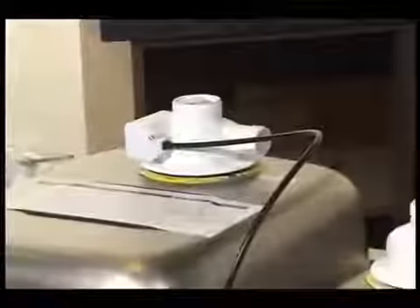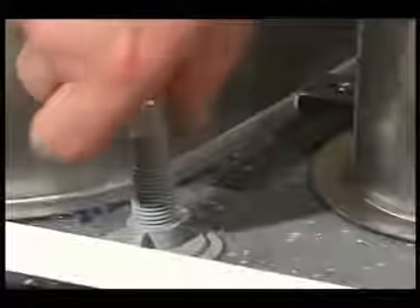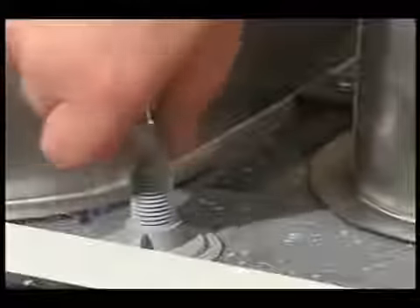The waste kits are standard and their fitting is straightforward. The kit includes a pop-up waste. The control fits in the front hole, and the control cable from the main bowl is held in place with the collar nut.